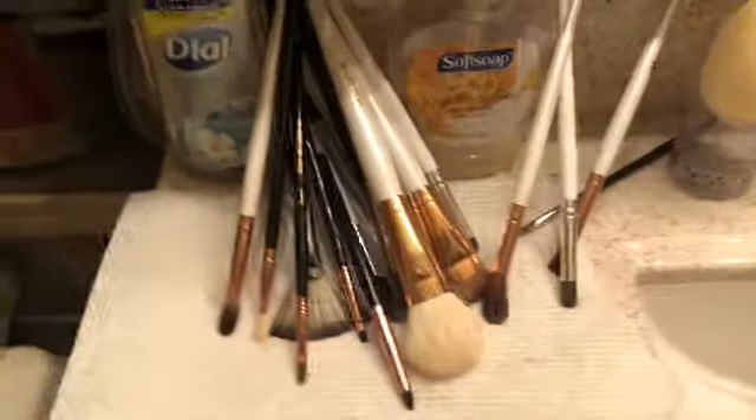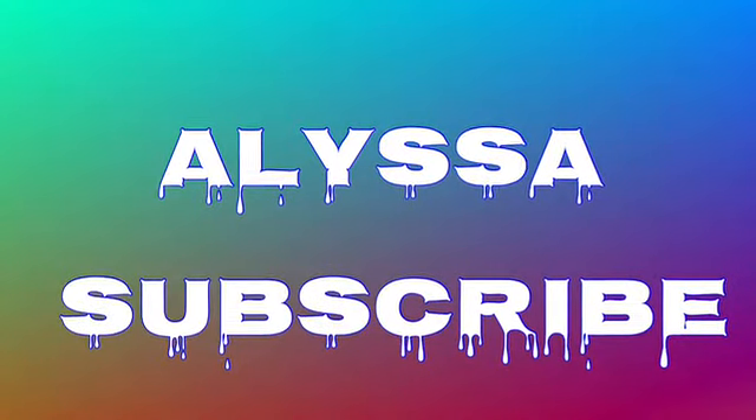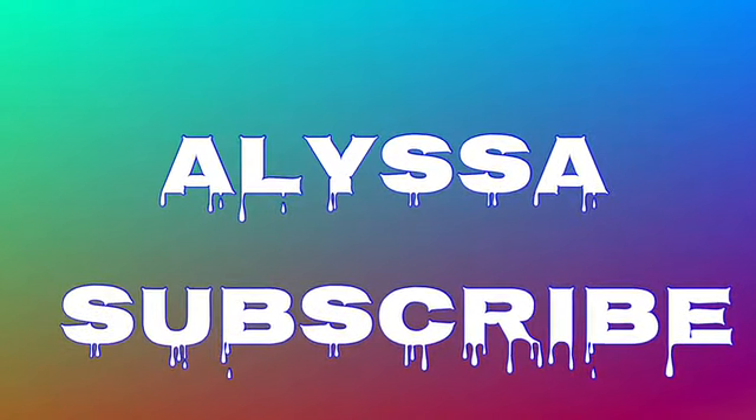Thank you guys so much for watching this video. I hope you liked it and maybe learned something. See you next time, bye!